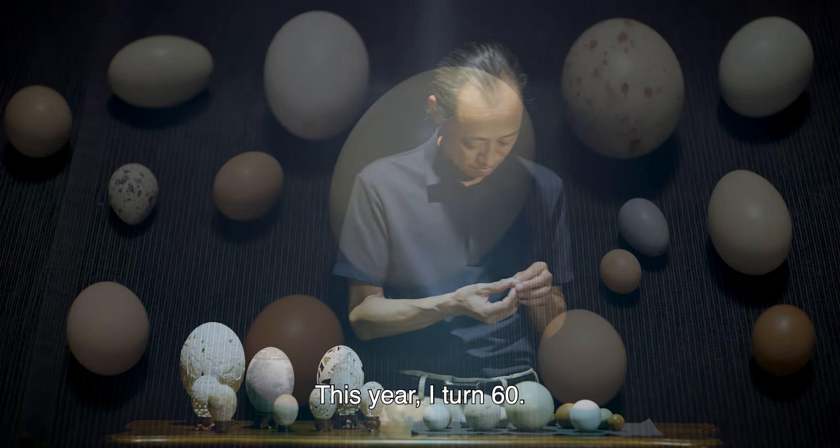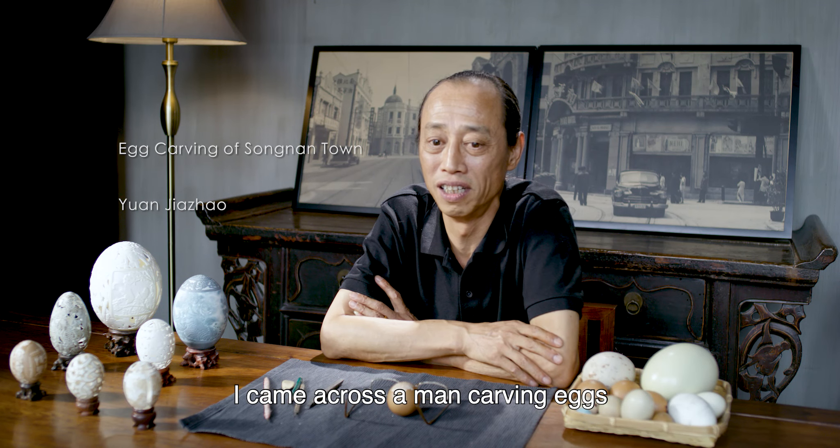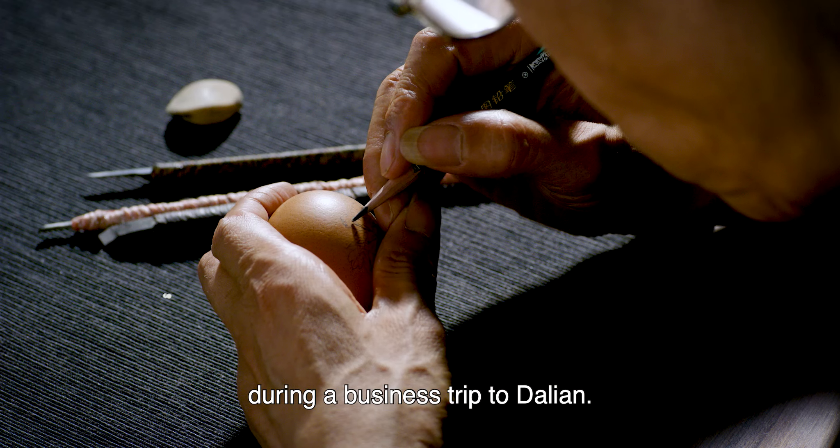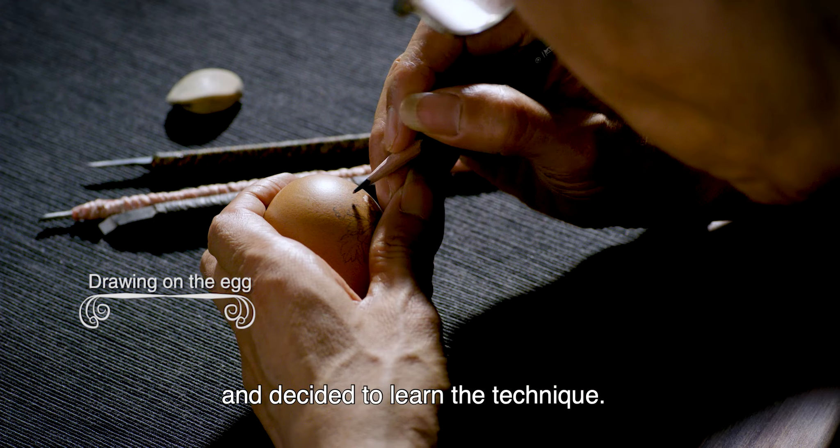This year I turned 60. I have worked as an egg carver for some 30 years. I came across a man carving eggs during a business trip to Dalian. I found it fascinating and decided to learn the technique.